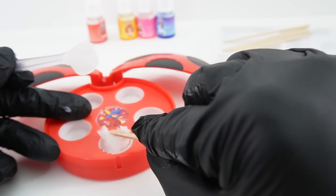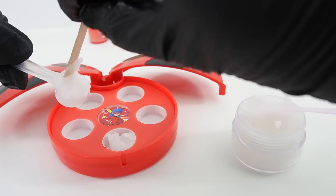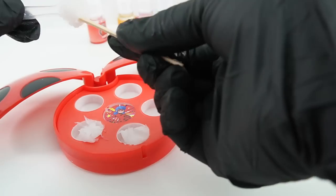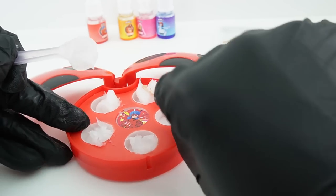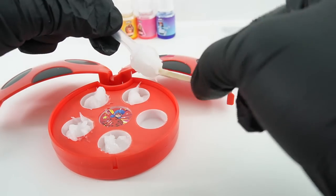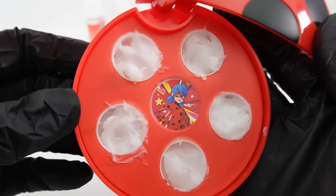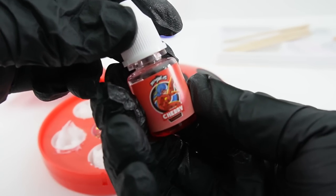Now we're going to fill the spoon with the gel base and fill cavity number two, number three, cavity number four, and our last one. All right, so far so good — we have all five cavities filled with the color changing gel base.